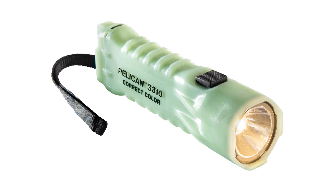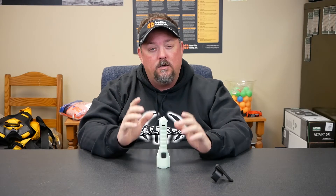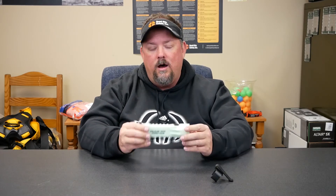Hey, it's Dave White with Quad City Safety here to talk about a Pelican light today. This is the Pelican 3310 and they call it the color correct. Typically when we point it towards stuff and look at the colors, we see the actual colors. So let's say you're an electrician shining a light — sometimes with newer LED technologies, the light spectrum it casts means you don't necessarily see true colors.